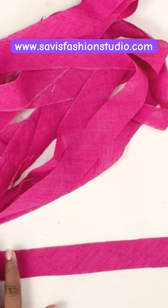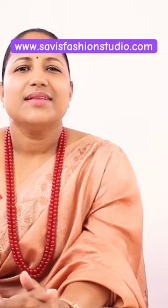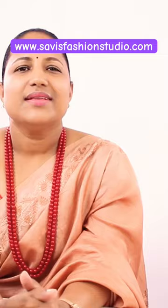This is done. You can use it for cord piping, piping without cord, or for binding. Thank you for watching this class. For pattern making tools and full-fledged online sewing classes, please visit our website, Sew Is Fashion Studio.